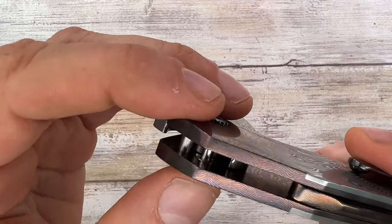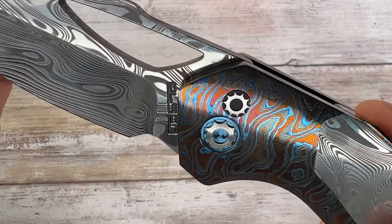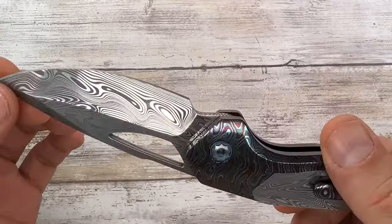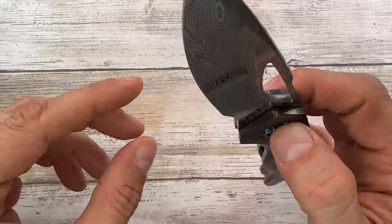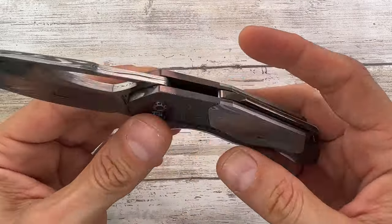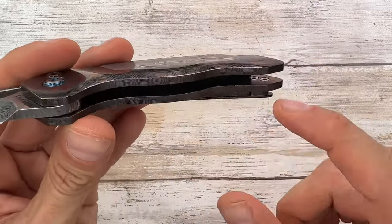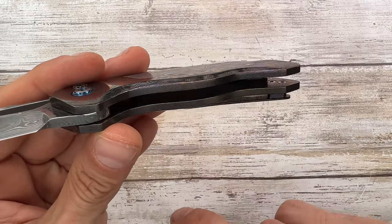You can see the button lock mechanism right here — where it seats and clicks into place. The custom hardware will prevent you from taking this knife apart, so there won't be a maintenance video for this one. Disassembly is also tricky because you'd need a custom tool to access the internal screws.